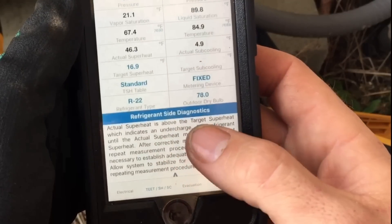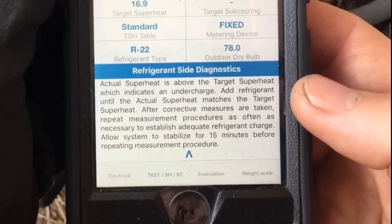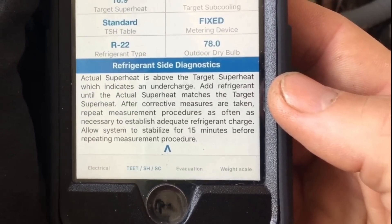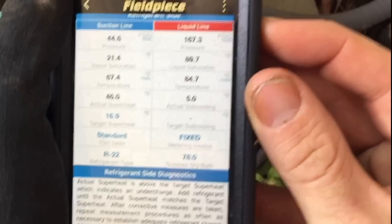This system looks pretty clearly low on refrigerant. Let's read the diagnosis from the app: actual superheat is above the target superheat, which indicates an undercharge — add refrigerant. So that is what we're going to do.